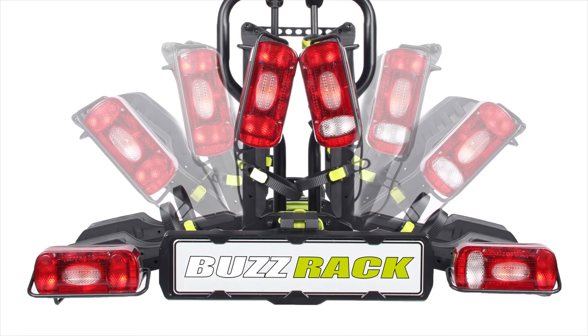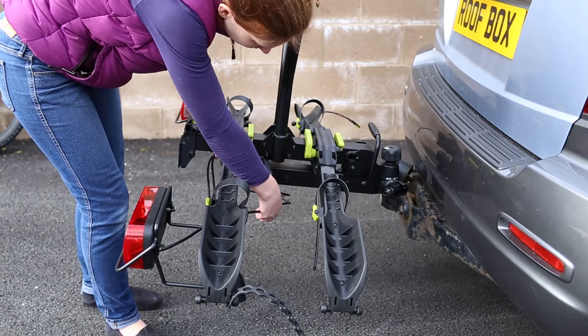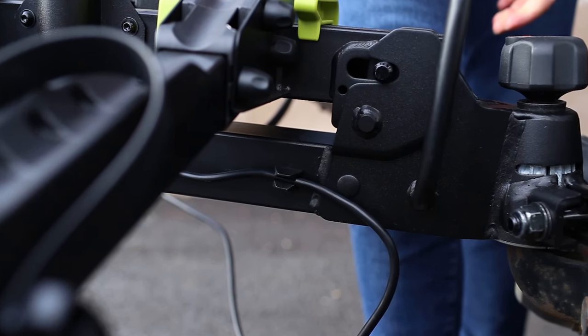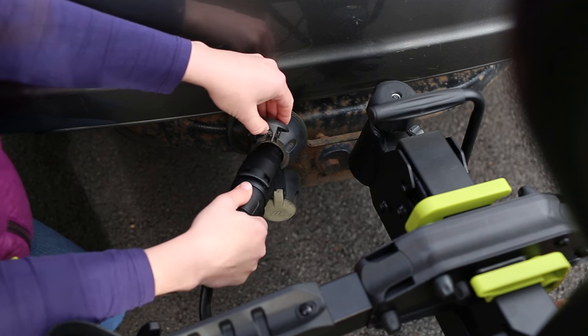The Scorpion is supplied with five function rear lights and a 13 pin plug. Attach the wiring to the underside of the carrier by clipping into the holders provided. Then plug the lights into the electric point on your car.